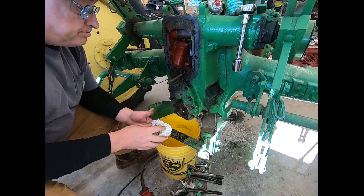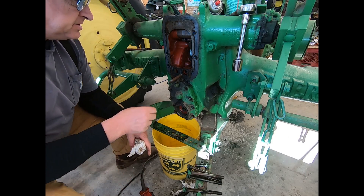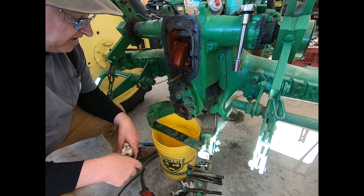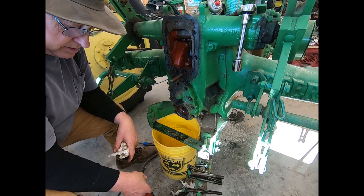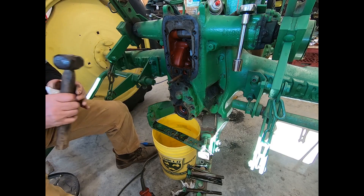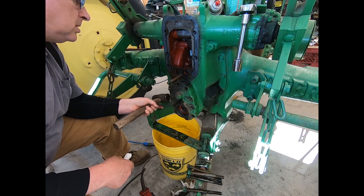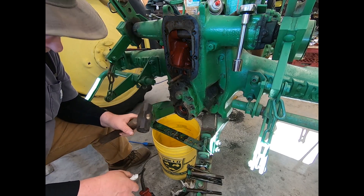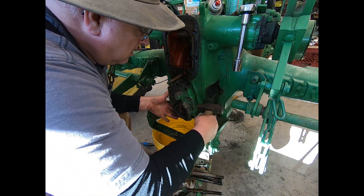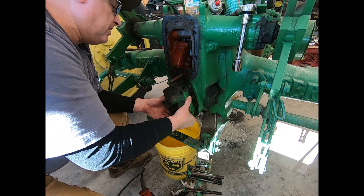This PTO shaft just pulls out after you take off the guard. I'll show you the pieces in a minute. This is 5/8" and 3/4" to get this off. We'll see if we can get this tapped loose here — I've never had this off. There she goes, she's loosening up. Let's see what this old pump looks like inside after we get her off.